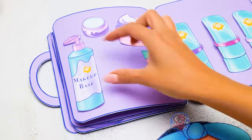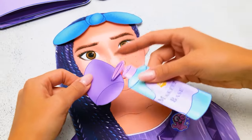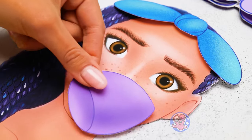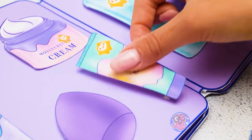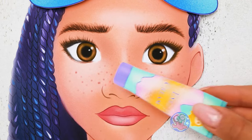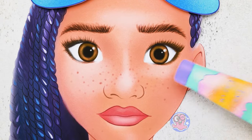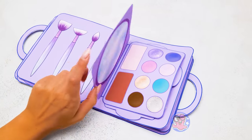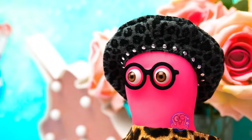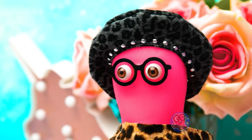First we need to apply the base to prepare the skin — this way the makeup will last much longer! Now we'll add a bit of delicate under-eye cream! Here we have brushes of all shapes and sizes, and many eyeshadow palettes! I can't hold my inspiration anymore, Sue!